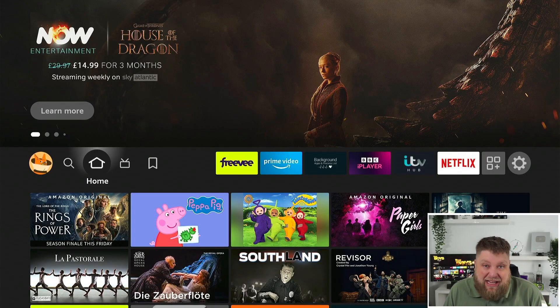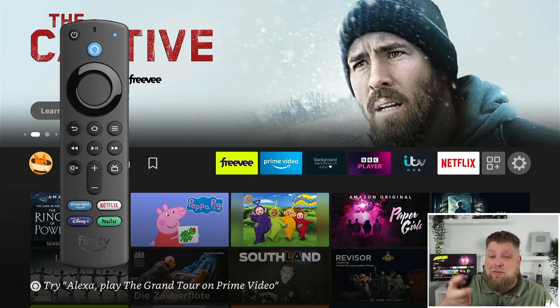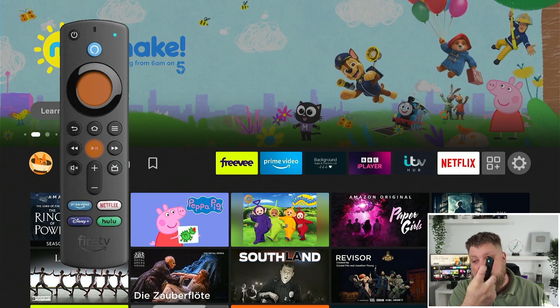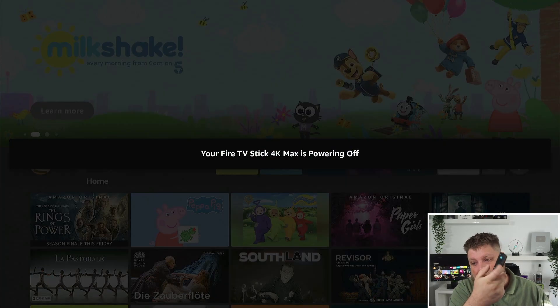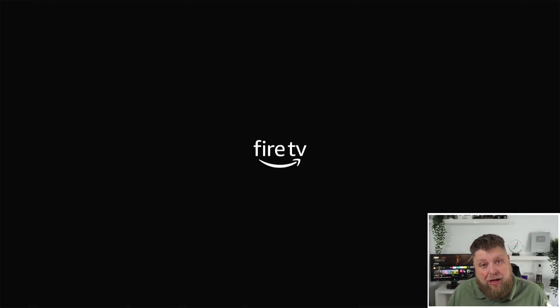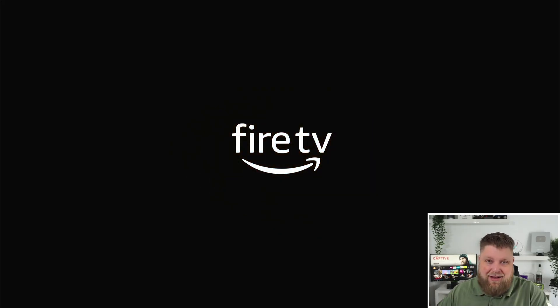First of all, when you turn off a Firestick, it literally just goes into sleep mode — it's not very often it reboots fresh. This can cause issues over time. What you can do on your remote is simply click the play-pause button and the middle enter button, hold them in together. Give it a few seconds and your Firestick will power off and restart. This can be very helpful because there could be a lot of things running in the background. A nice little reboot can make a big difference.